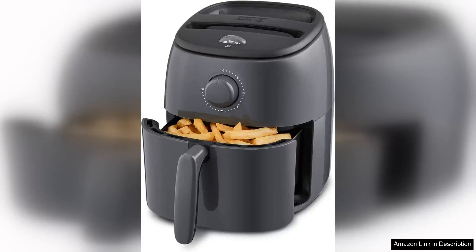I recently purchased the Dash Tasty Crisp Chen Electric Air Fryer Oven in Grey and it has quickly become a staple in my kitchen. This compact 2.6 quart air fryer is perfect for small spaces, yet it delivers big on flavour and functionality.